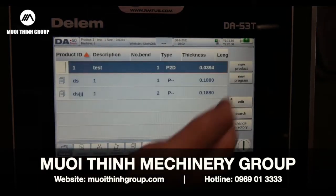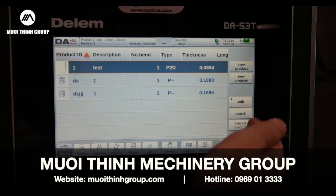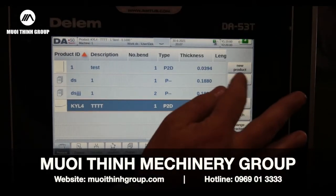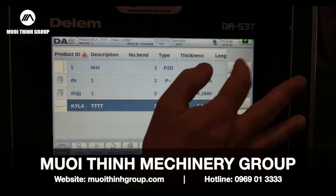I can go to Products and have a product library — I've never seen anybody max it out. It's a hundred-plus programs you can put in here and you can sort and search your directory. I'm going to go in and make a new product. A new program is an NC program; a new product is a graphical program where I draw the particular part. I'll go into new product.